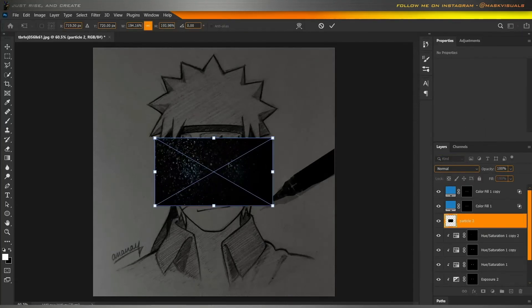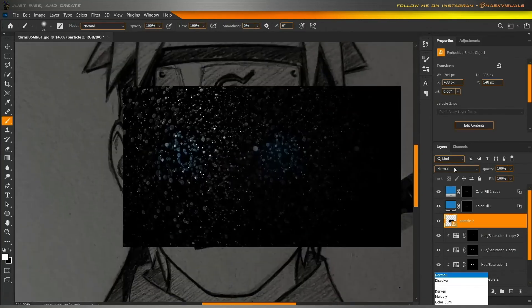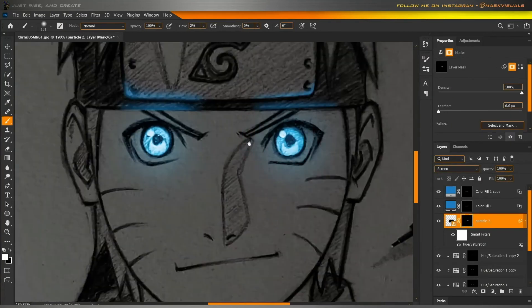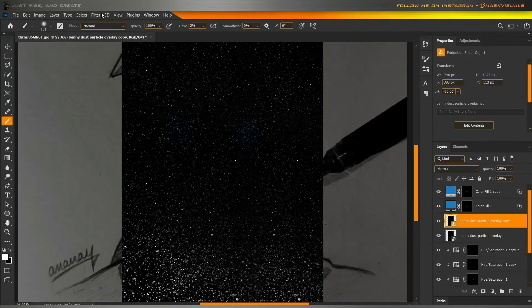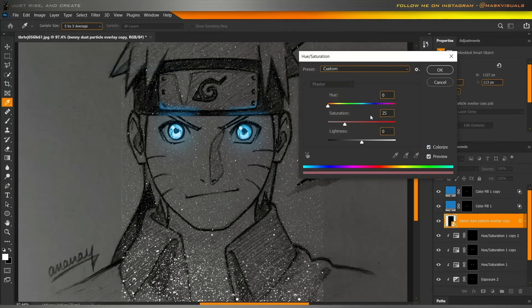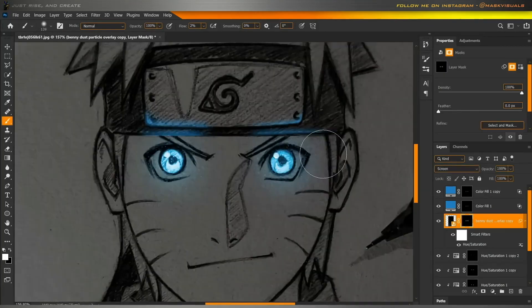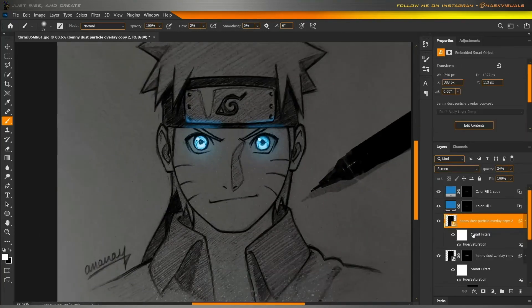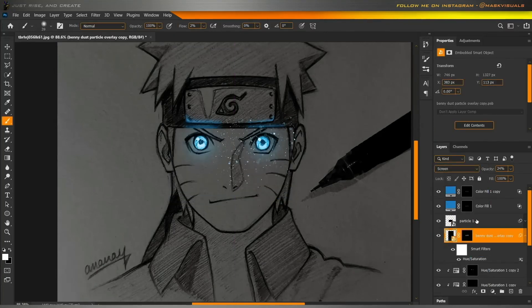You can also add some particles if you want.